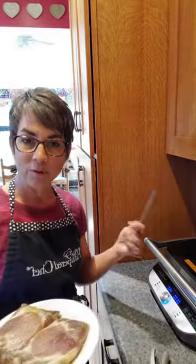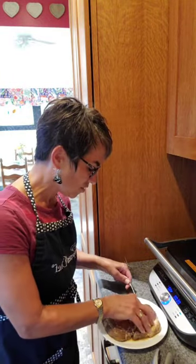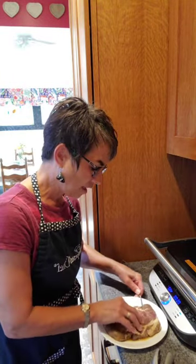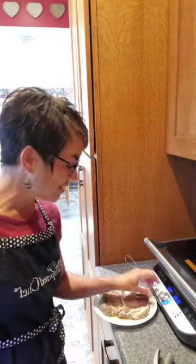Hey, good afternoon everyone, it's Kim and I am in my kitchen. I wanted to highlight a few of the tools that are a hundred dollars off this month, so I'm starting with the Deluxe Grill and Griddle. I have some marinated pork here and I'm using the probe with it today because that's going to take out any guesswork on how long to cook this. I'm going to insert the probe now so that it's ready to go.